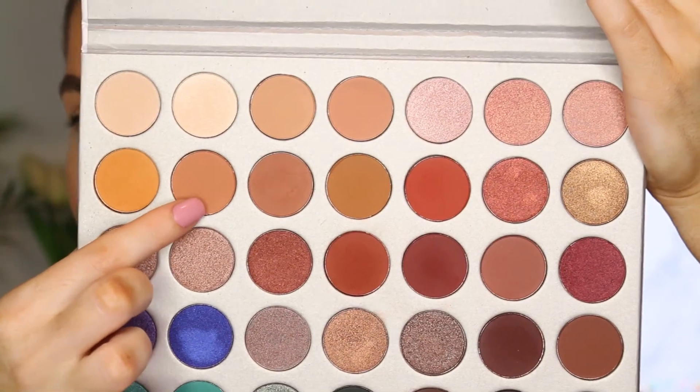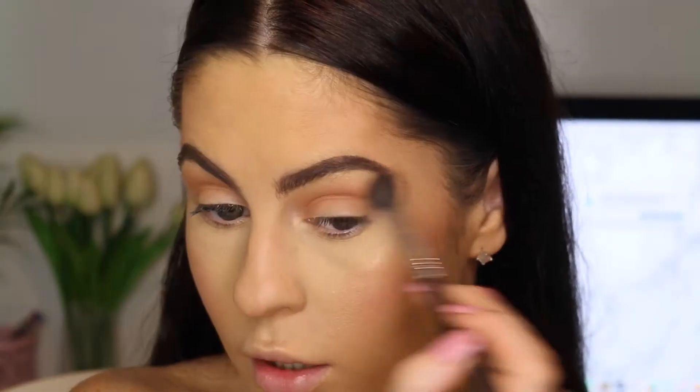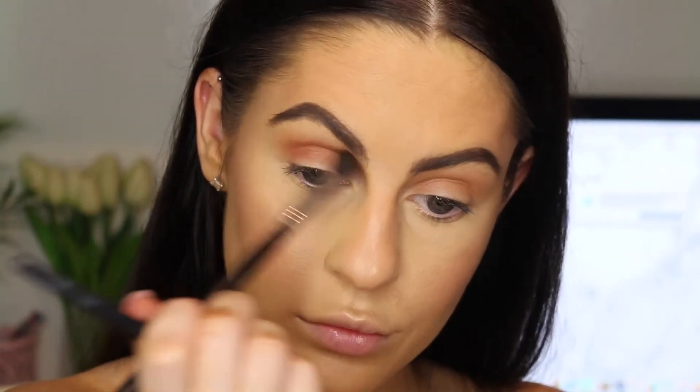Starting out with this shade here, I am going to pop that on a fluffy brush and sweep that through our crease as a bit of a transition colour. Oh my god, this colour here is one of my absolute favourites. So we are just kind of more directly putting that through the crease and then lightly blending it up but not very high.